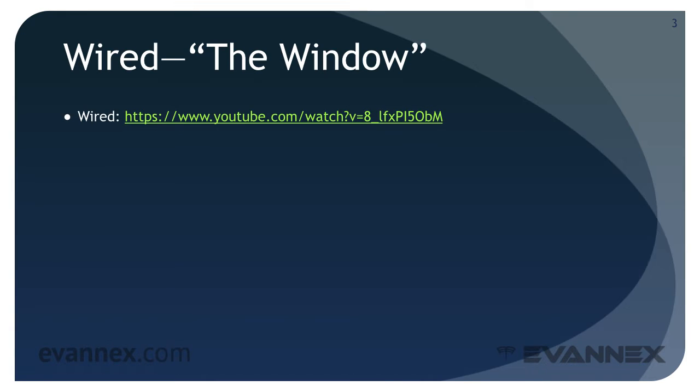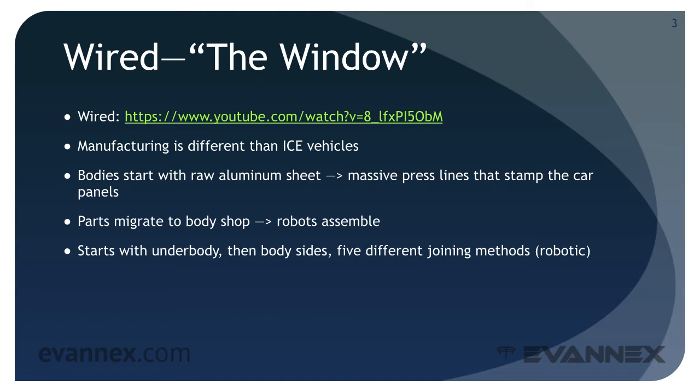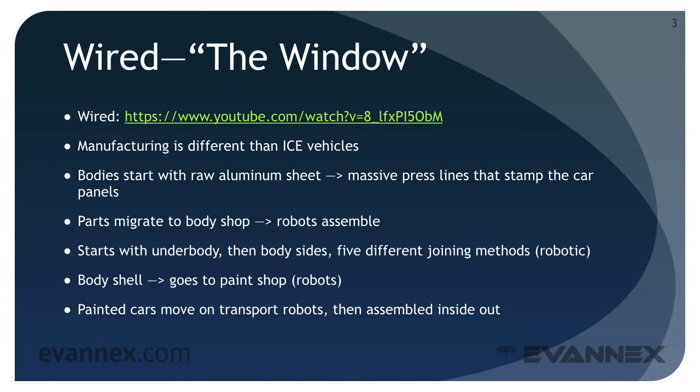Manufacturing of EVs is different than the manufacturing of ICE vehicles. Bodies start with raw aluminum sheet and massive presses that stamp the car panels. Parts migrate to a body shop where robots assemble them, starting with the underbody, then body sides using five different robotic joining methods. The body shell then goes to a paint shop, and painted cars are assembled using a combination of robots and human workers. The total time to build a Model S from scratch is three to five days.